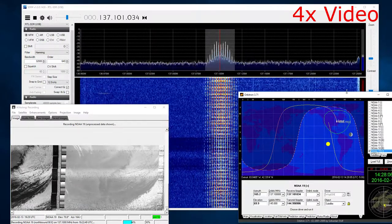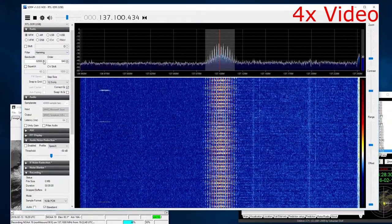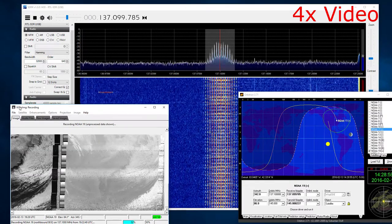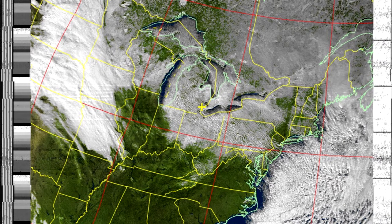This entire satellite pass was just under 14 minutes long and I've been playing it back at four times speed, but even so it's still a whole lot of the same pass. So we're going to skip forward a little bit right to the end and you can see the raw image before it's processed. Then I'll go ahead and put up the final post-processed image with the artificial colors added, and you can see the actual image from the NOAA 19 satellite pass that happened on Saturday afternoon.